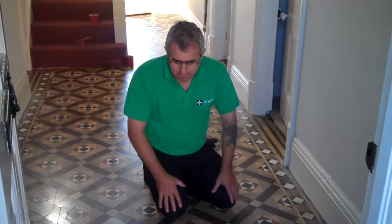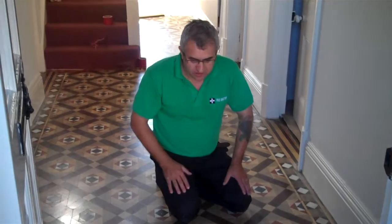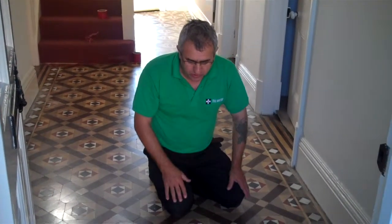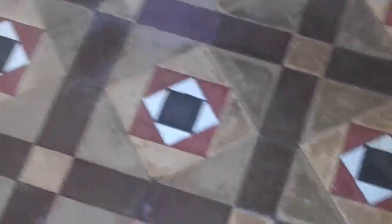We're here today to replace this old Victorian tile floor. It's nearly 100 years old and it had carpet on top of it — it had lots of residues and glues, as you can see here. You can see all these glues here, all over the place, it's really really bad. You can see bits of paintwork everywhere. So that's what we're going to do to restore this floor.